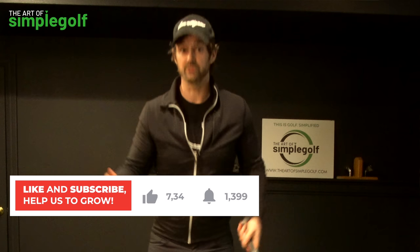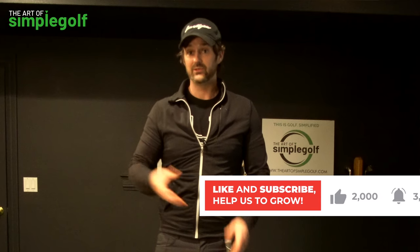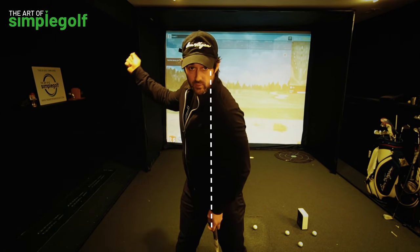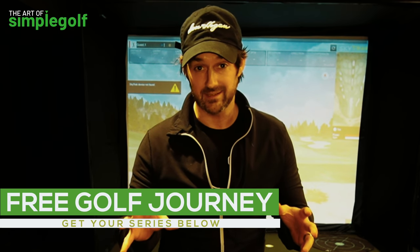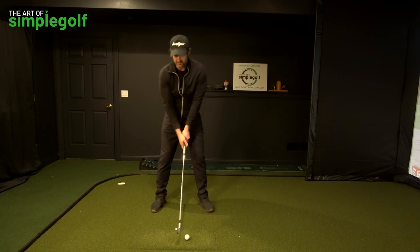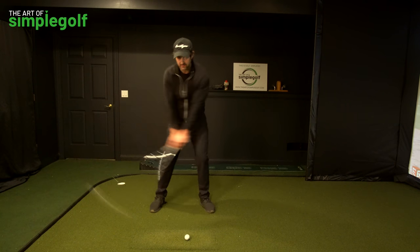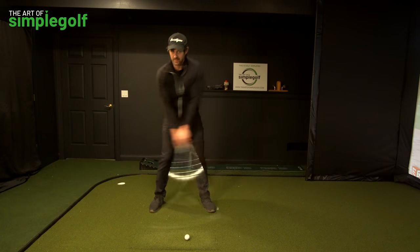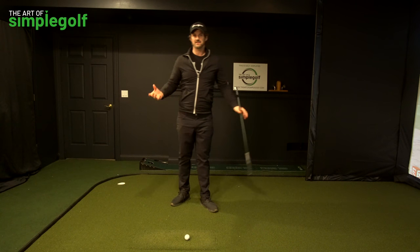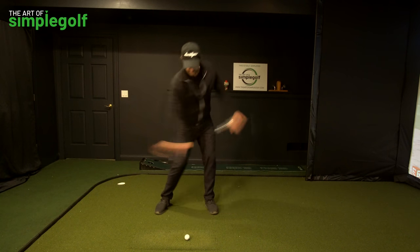We're achieving what we want to achieve with weight shift, but in a much more realistic, consistent manner by reducing variables. A wonderful drill is to get a mirror and a piece of tape, and imagine swinging around that line — staying centered and using momentum in your feet. We're going to raise the heels up to practice applying pressure to swing the club through. Notice I'm staying centered; I haven't shifted my weight, I've just shifted the pressure.